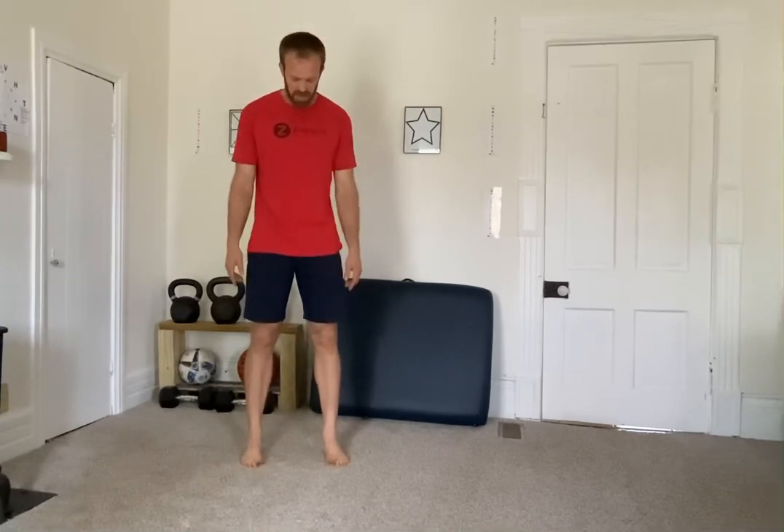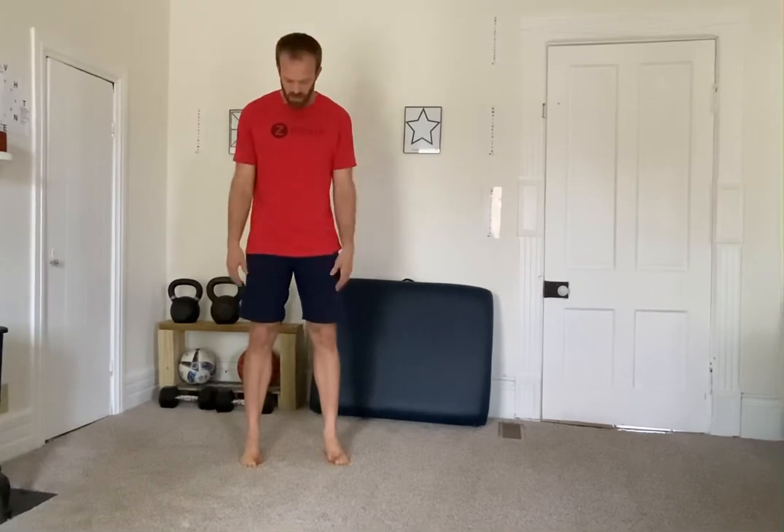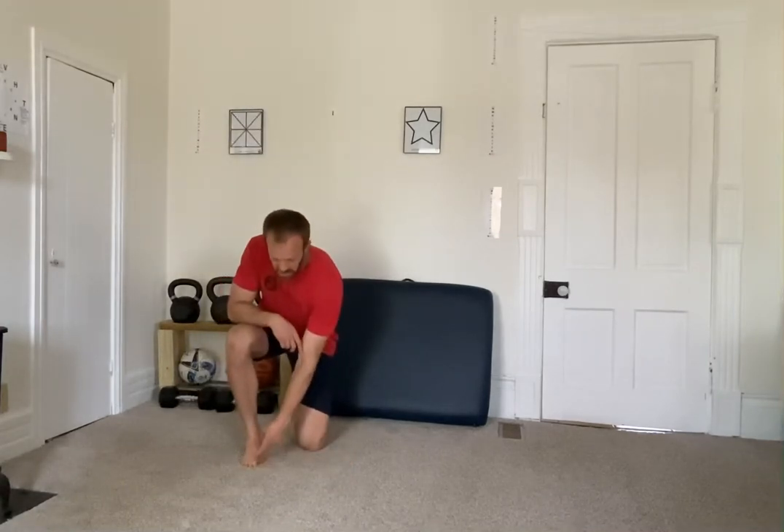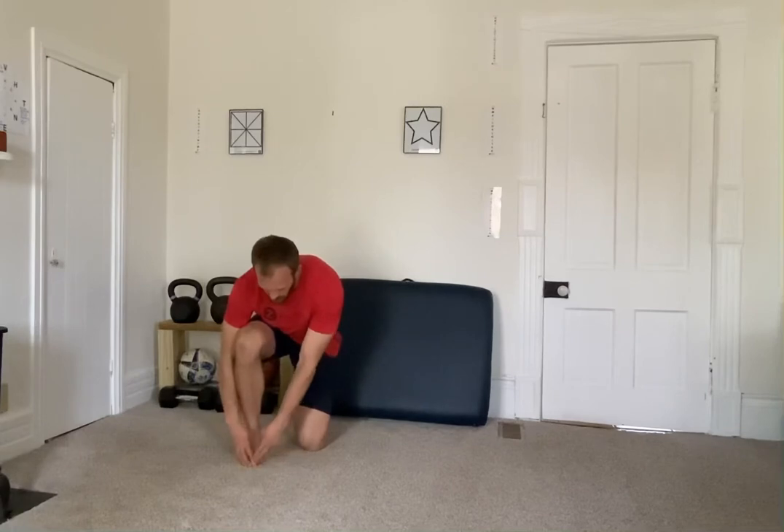We're going to start out with one up, four down — we're just going to raise the big toe. This can be challenging for some people, and we'll do five repetitions of big toe lifts. We want those other four toes to stay in contact with the floor. If this is challenging, you can do it seated where you can assist by keeping the four down and helping pull the one up. Visualizing it and using some assistance with the hands at first, if you've lost that differentiation, can be useful.